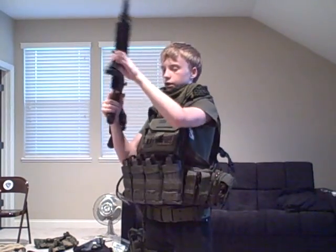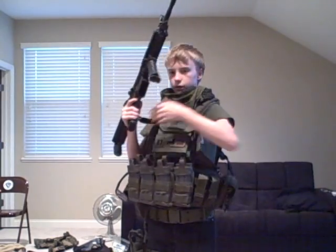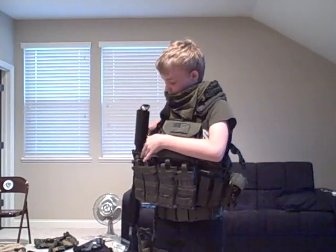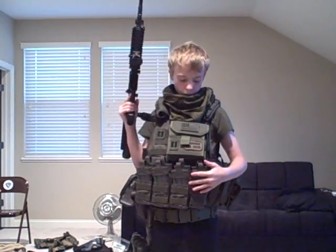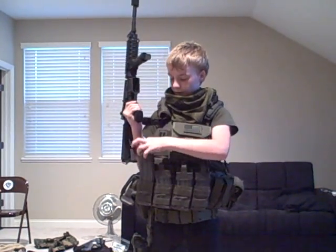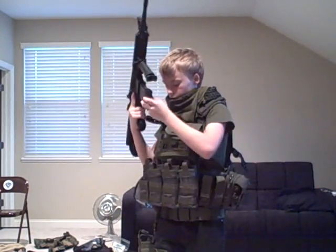Got the tactical bipod foregrip, and the QD slim mount which goes right there — hands-free, keeps most of the weight off the gun, put it to the side, whatever. With the M4, MAG brand mid-caps — got eight front open-tops with OD green Magpuls. It's a pretty fast reload.